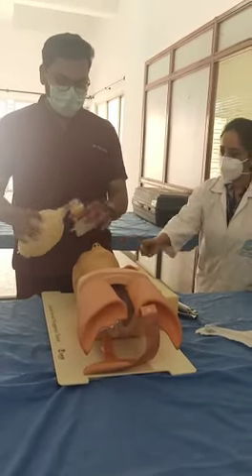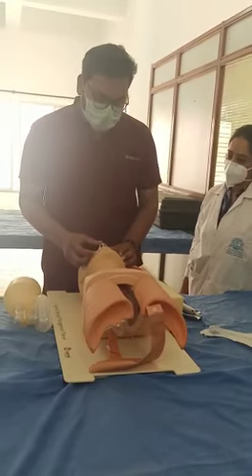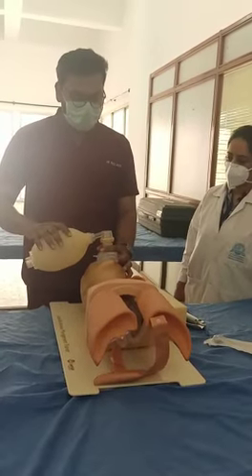Technique for ventilation: first we have to check for any secretion of blood or foreign bodies in the mouth, then we have to place this mask tightly on the mouth and nose, covering the whole part of mouth and nose.